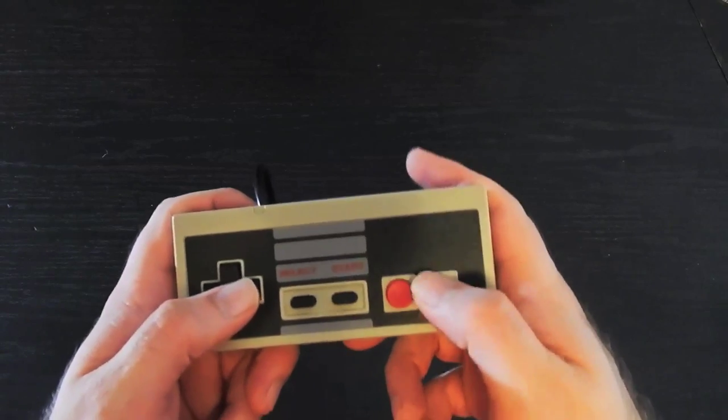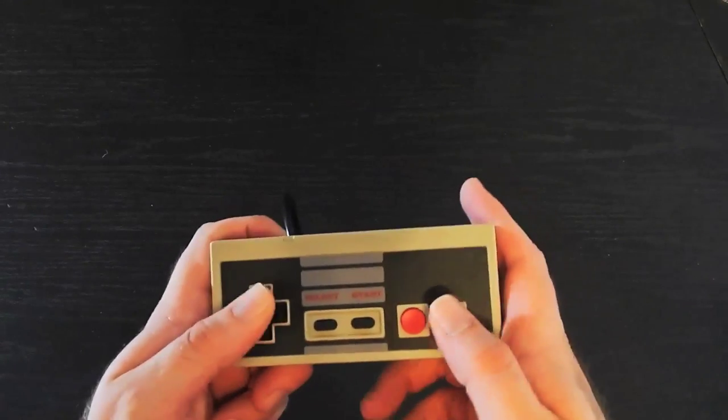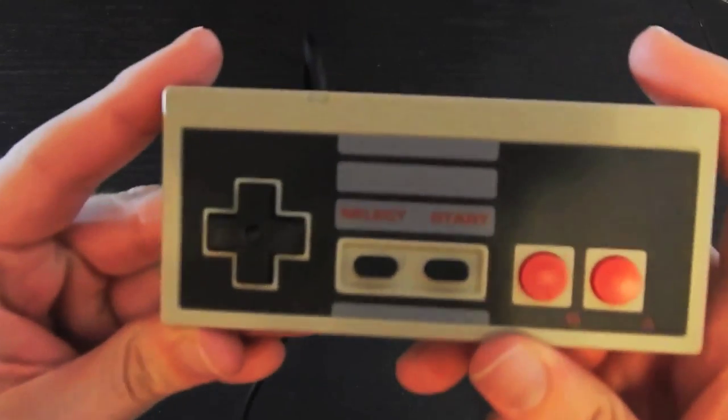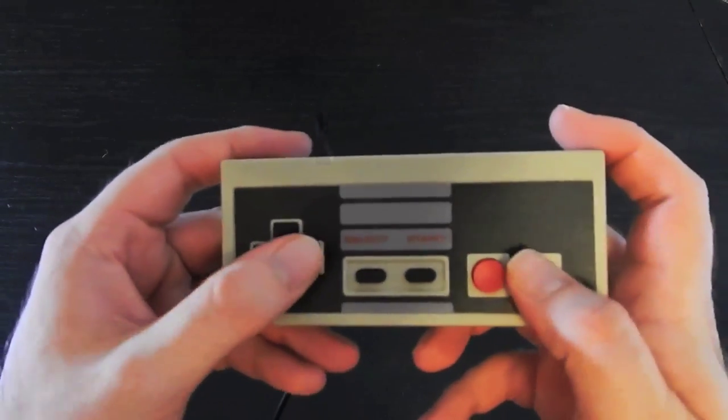Listen to that noise — that's very noisy. Again, it doesn't bother me, but it is something to note. It's also a little small, but then again, I think original Nintendo controllers were a little small. These have the rubbery finish right here, and it's just a good controller for NES gaming.